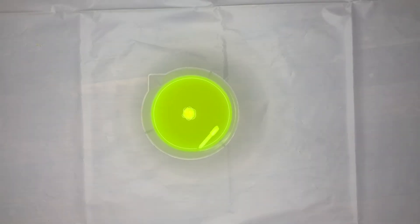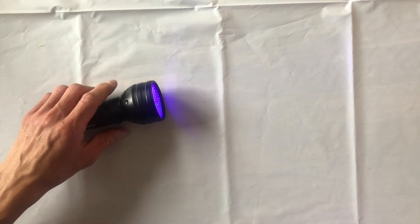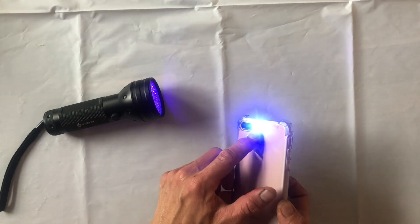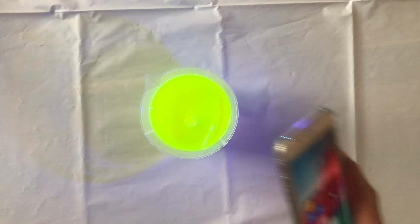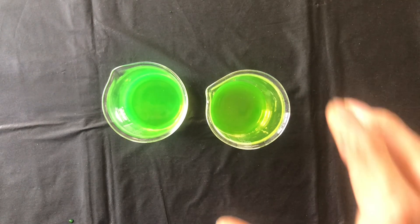If you let it sit for longer than 24 hours it will come out to look like this. If you do not have a black light, please refer to our video on how to turn the light on your phone into a black light. Using a UV light, it should shine brightly.